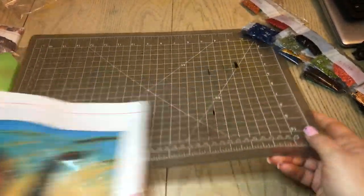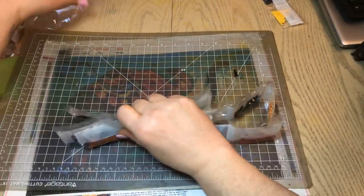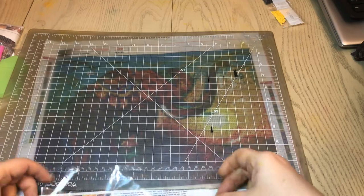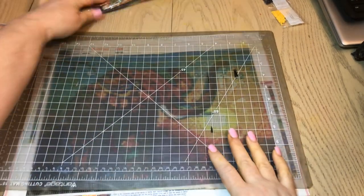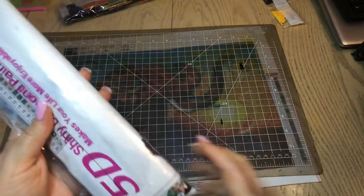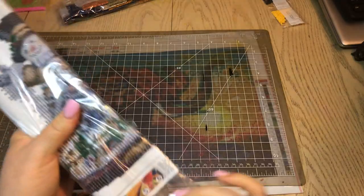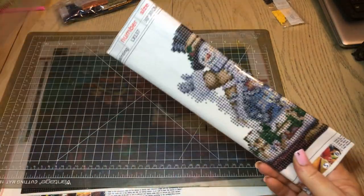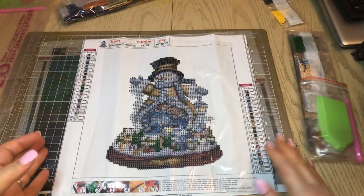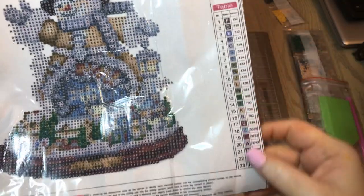Okay, I'm going to put this under here and move on to the next one. This is one of the first ones I ever purchased and I haven't done this one yet. I did not know there was such a thing as partials, and that's what this is — it is a partial. It is a snowman. Isn't he cute? This one has the DMC codes on the canvas — 23 colors.